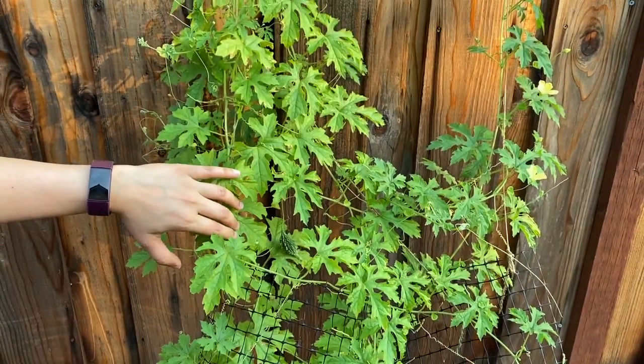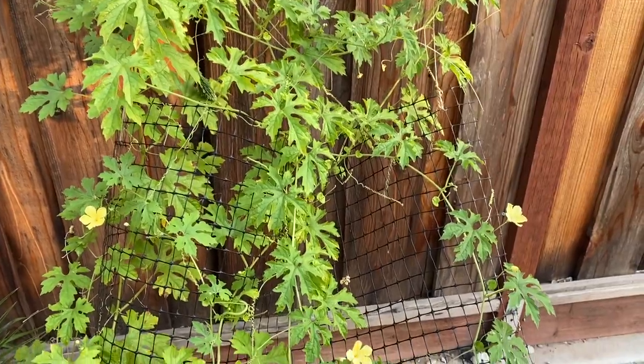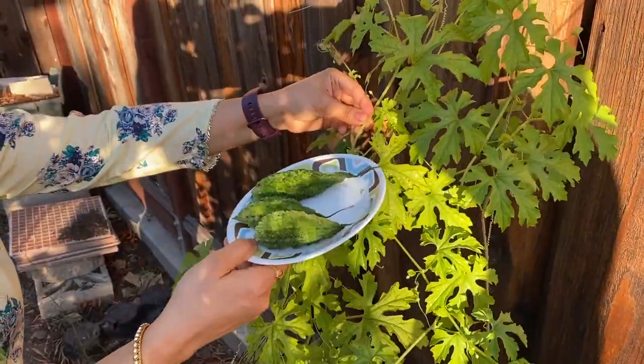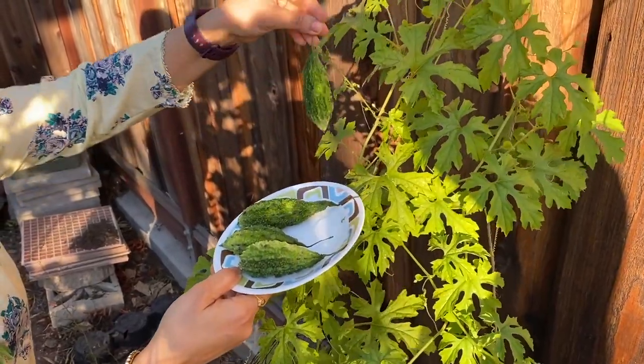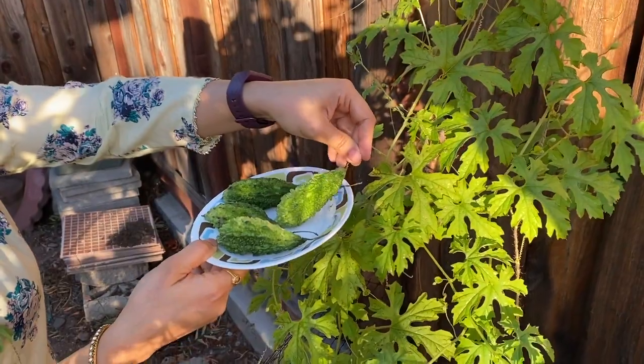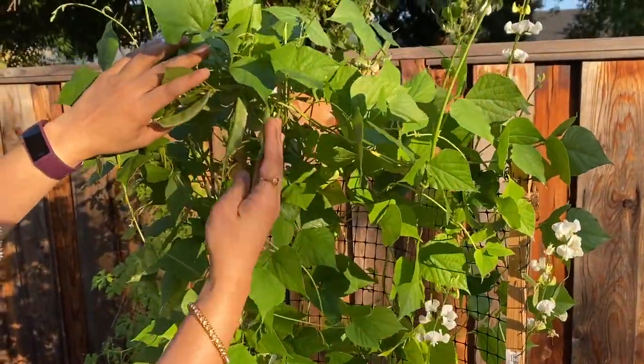Next variety is Kakar. This is one of my favourites — Antarkullara Kadu. This is a climbing variety, a creeper. This is a second variety creeper.